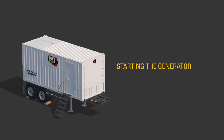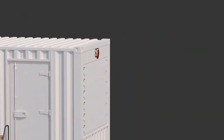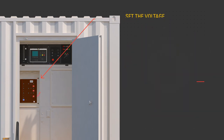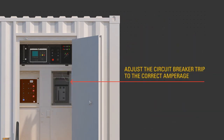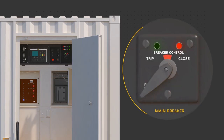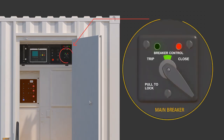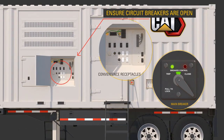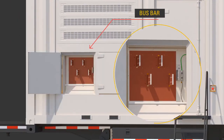To manually start the generator in stand-alone mode, ensure qualified personnel select the desired voltage using the procedure outlined in the OMM via the voltage changeover board, and adjust the circuit breaker trip to the correct amperage. Ensure the circuit breakers are open and off. Connect required cables to the bus bar only while the product has no power source or is in a zero energy state and not running.